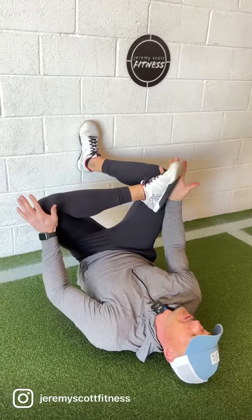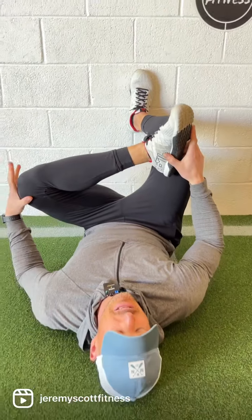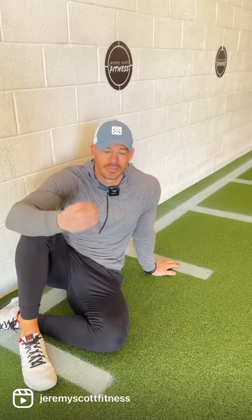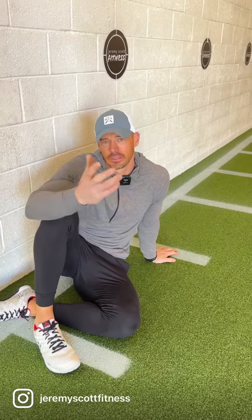Spend one, two, maybe three minutes — whatever you can handle. For a lot of you guys who travel a lot or sit in a chair more often than not, this is a great go-to anywhere, anytime — especially before or after a flight. Honestly, if you can integrate it into your everyday life, I think it can be a game changer to help you feel better and move better through space. Enjoy.